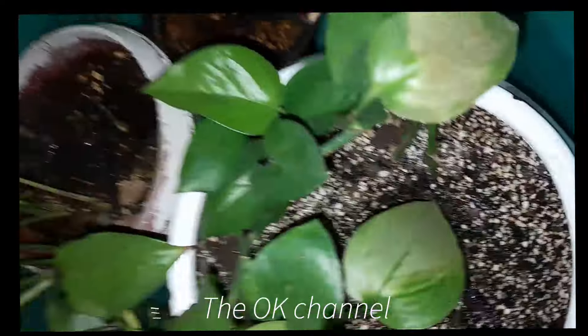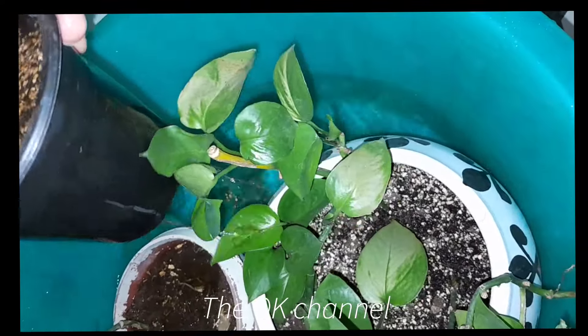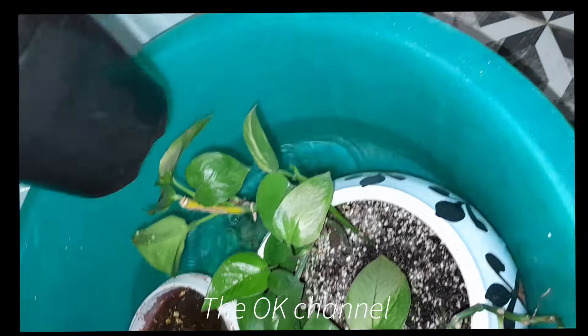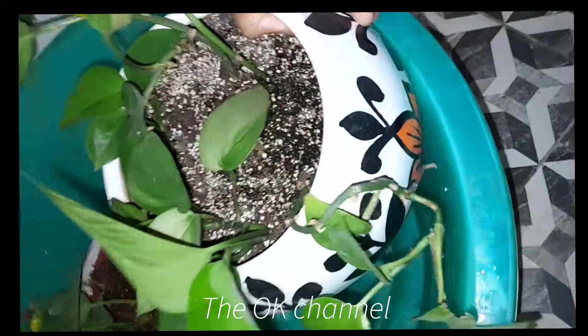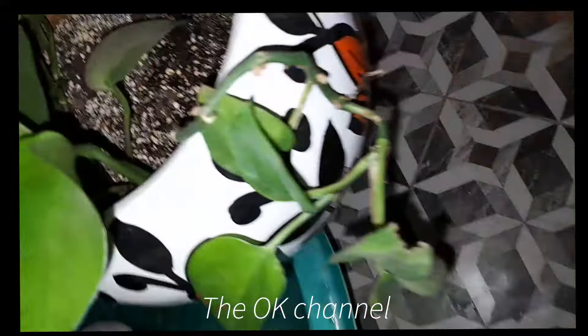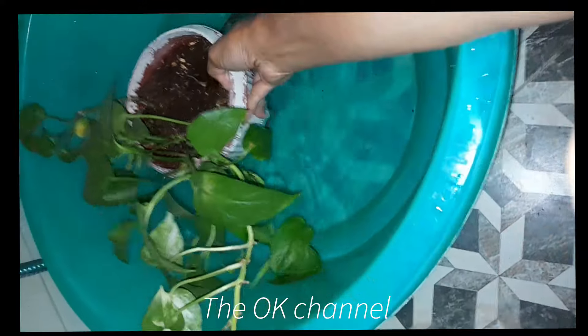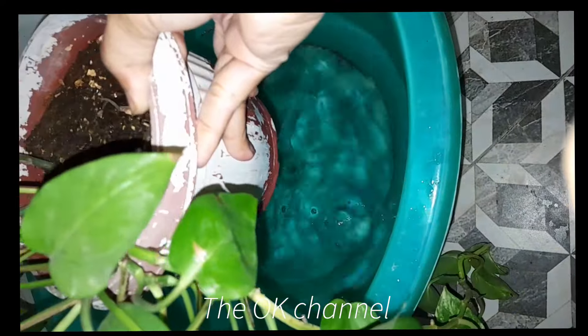I don't have to be worried or conscious about whether the plant is watered properly or not. Now it's in very good condition. I'm going to take out the pots and let them drain — the excessive water is going to get drained, then we will place them back where they were.